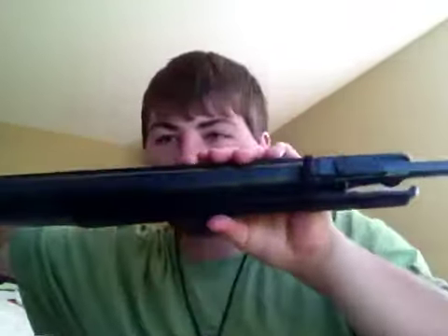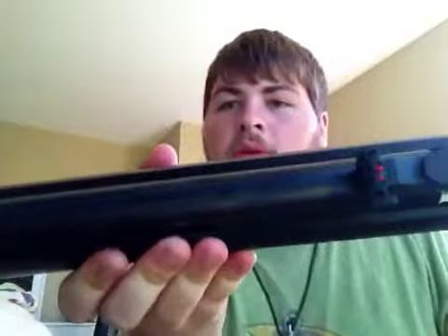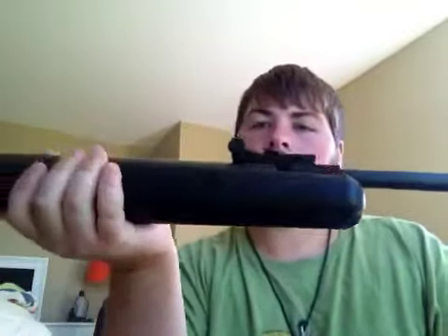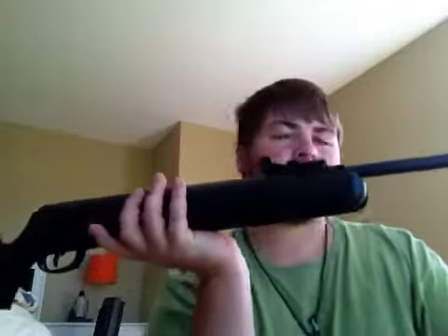I'll put my hand so you can see kind of how thick it is. I think it's at least about two and a half inches wide. It's pretty heavy — maybe a seven-pound gun. But to me, I carry around way bigger guns — like deer rifles and stuff are a lot heavier, and shotguns.